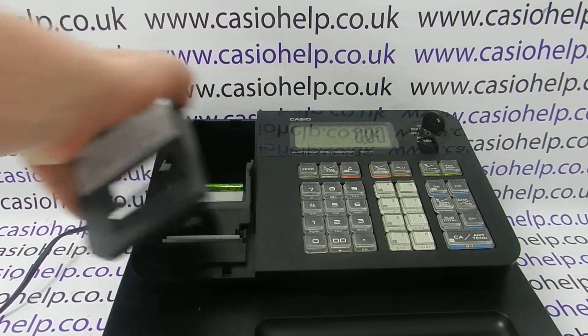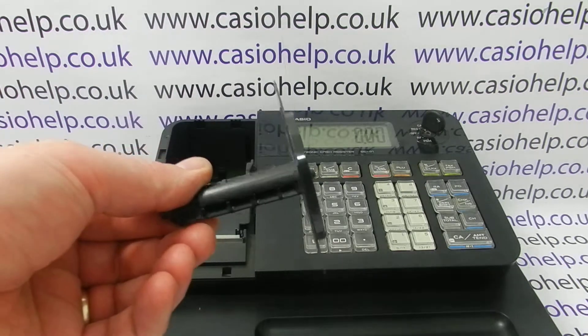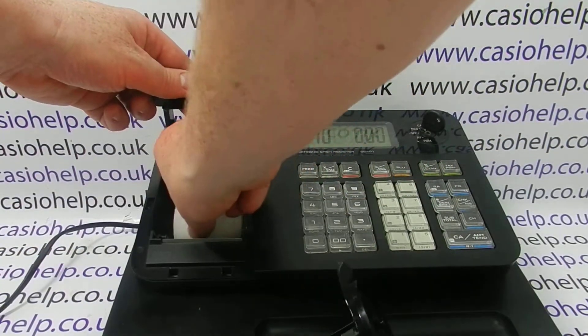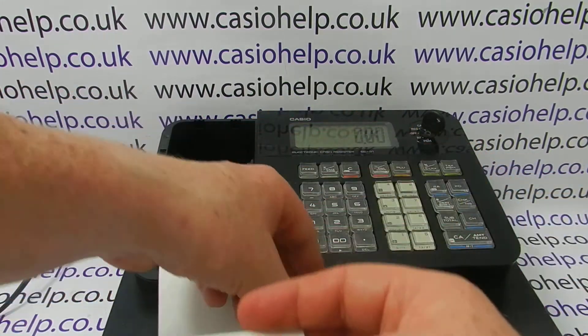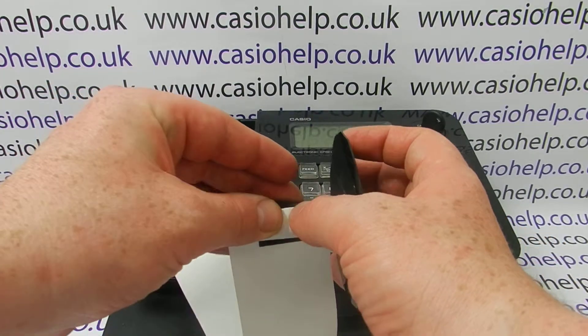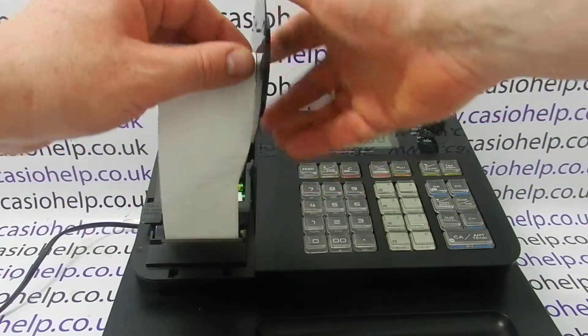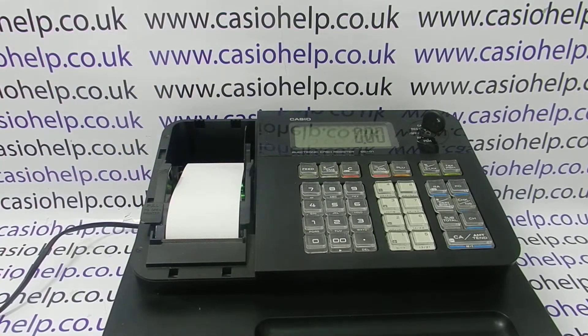The next step is to remove the printer cover, and if you've got a spool, pop the paper onto the spool. The spool basically has two slots on the side of the spindle. Feed a bit of the paper through, fold it around so you've got a nice sharp edge, then feed the paper so that it goes through each of the slots around the spindle of the spool. Wrap around a few times so it's nice and tight, then drop the spool back into place.